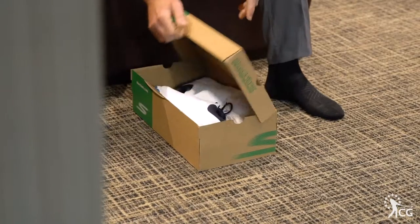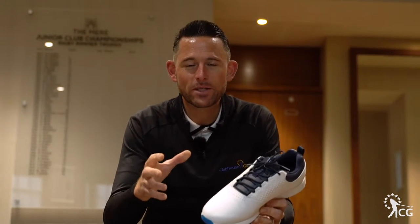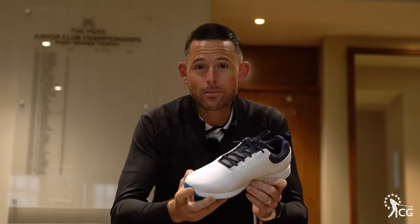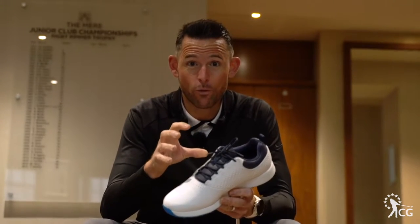This is Clubhouse Golf. I'm Tom Denby and these are the Skechers Elite V4 Golf Shoes. When you think of Skechers, the first thing that comes to your mind is comfort. They've built a reputation on producing the most comfortable shoes on the market, and these are absolutely no different. When we look at the tech, they've produced a golf shoe which is exactly what you need for the golf course.